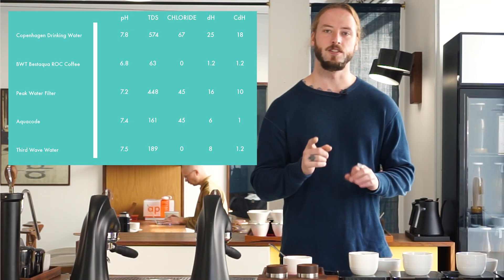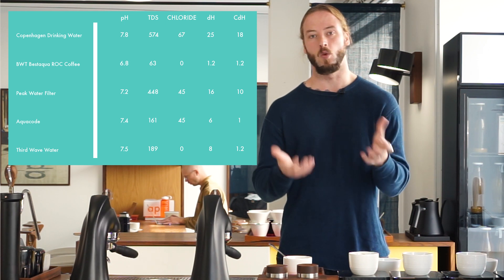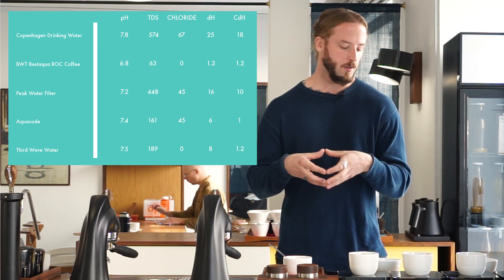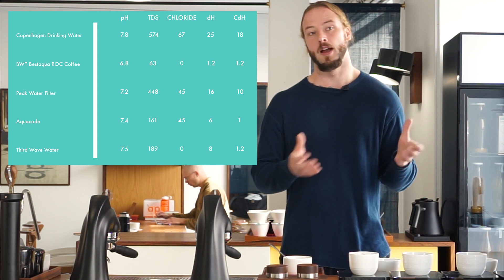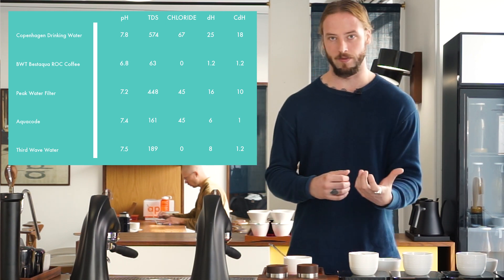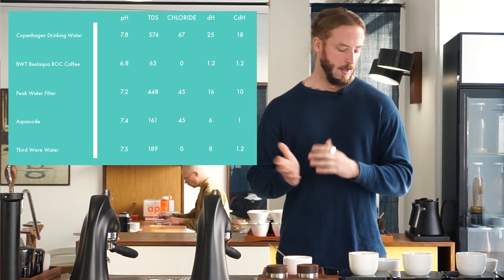When we look at total hardness they're very similar — Aquacode is at 6, Third Wave is at 8. Calcium hardness: Aquacode is at 1, Third Wave is at 1 to 2. So in general very similar waters, with one significant difference: Aquacode has a significant amount of chlorides, which Third Wave doesn't. Aquacode appears to have actively chosen to include chlorides, presumably from using natural minerals in their filter. You can find the exact specs on their website.